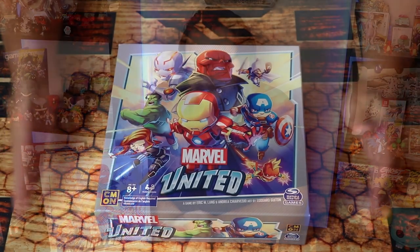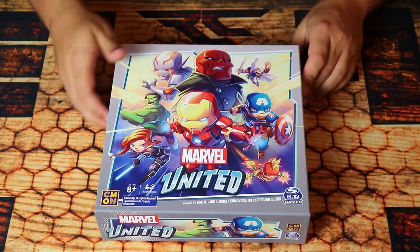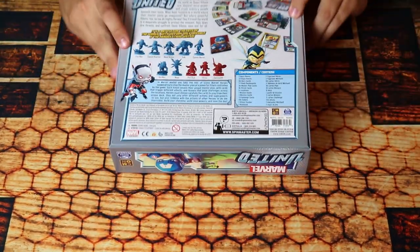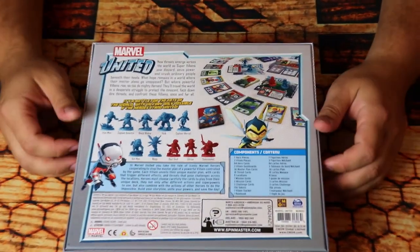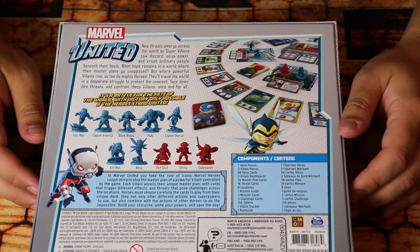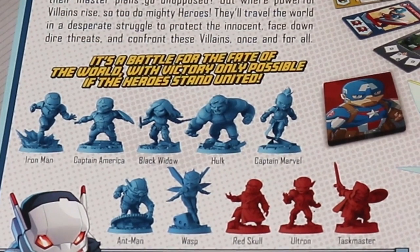We're going to change the camera angle and show you what's inside the box. This is Marvel United — it's a relatively small box, but there is a lot in here. I'm going to flip it to the back to show you the contents. You're going to get all of these minis — the minis are really high quality. CMON is kind of known for high quality minis, and you get Iron Man, Captain America, Black Widow, Hulk, Captain Marvel, Ant-Man, and Wasp.